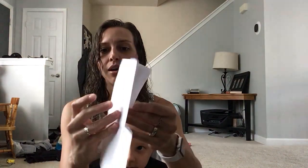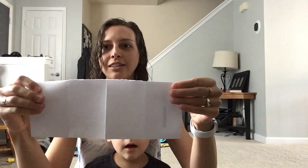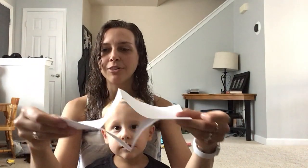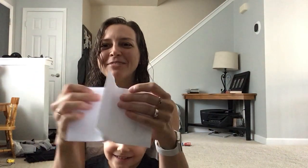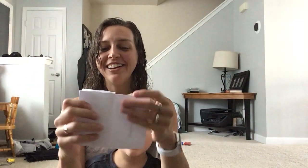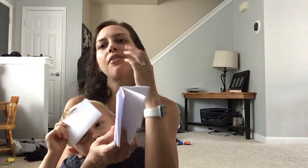Open your book up, fold it in half hot dog style again, and push it together — and then you've got your book! So now I've got my book. I can open it up and I've got one, two, three, four, five, six, seven, eight pages if you count the front.